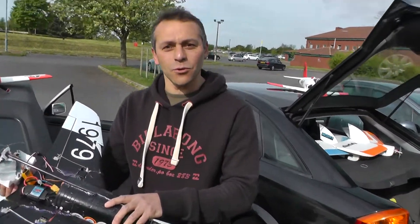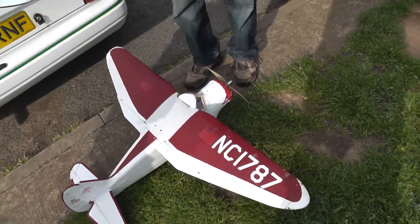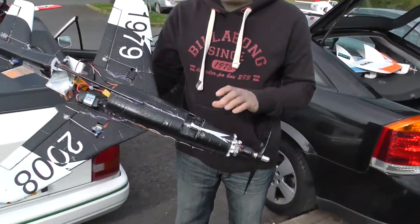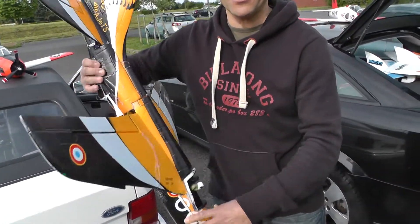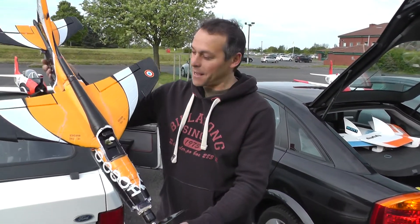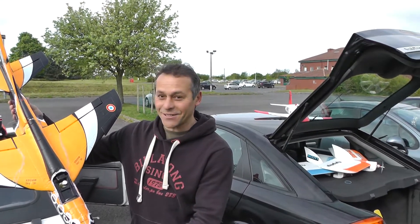Horizon Hobby UK - they do Park Zone, they do Spectrum, they do eFlight. Do you reckon when they see this fly, they might be interested? I think you could be in for a few shekels. I think you need to probably get a patent on that, ASAP.